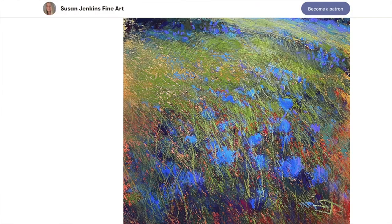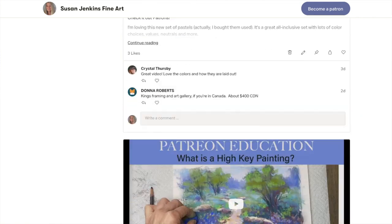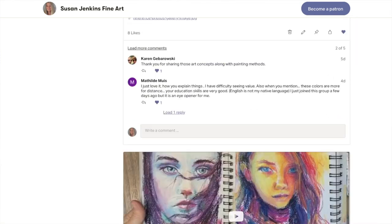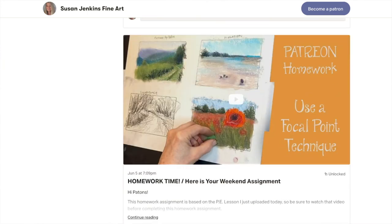You can cancel at any time and you can certainly still get a lot of free content here on Monet Cafe. But I wanted you guys to know that when I mention the Patreon page, they get a little bit extra and it's a lot of fun. Let's get started.